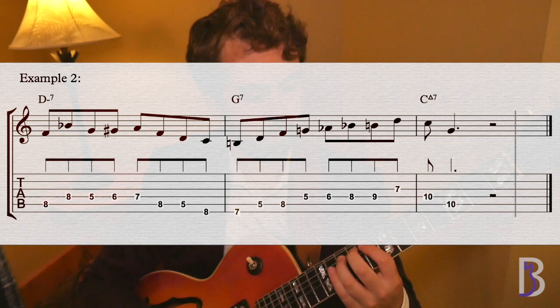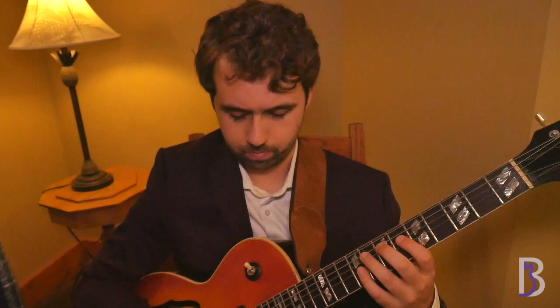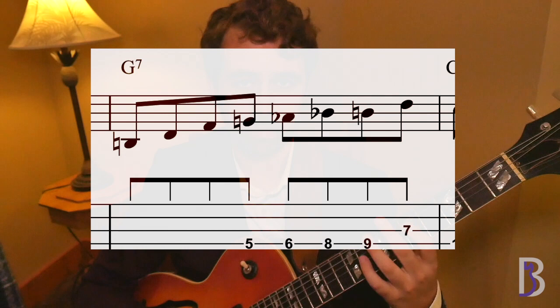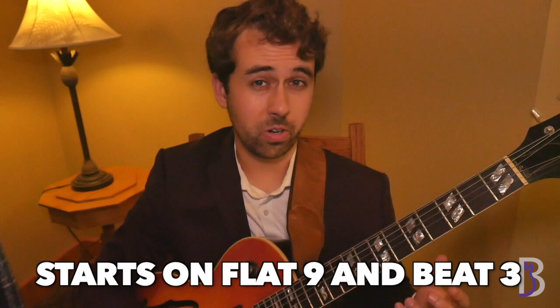This one starts on the 3rd of our minor arpeggio, and then encloses the 5th. After that we walk down the arpeggio until the end of the measure. Then we look at which chord tone is the closest to the note that we stopped on. So we stopped on C — the note above C is D, and the note below C is B. Since B is closer to C, because it's a half step, let's go there. Then we walk up our dominant arpeggio starting from B. And then we come to our second line closer, which starts on the b9, as well as starting on beat 3 of the measure. Once we hit the b9, then we play our line closer.